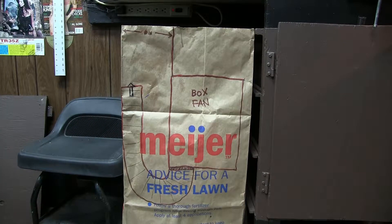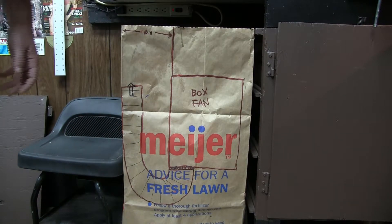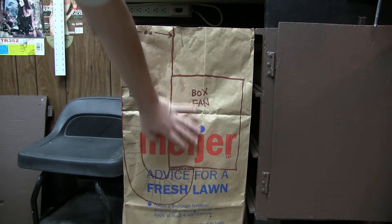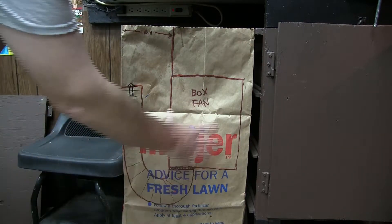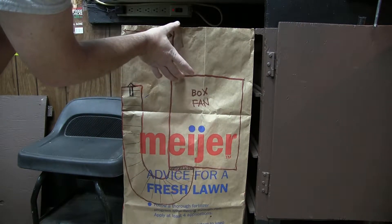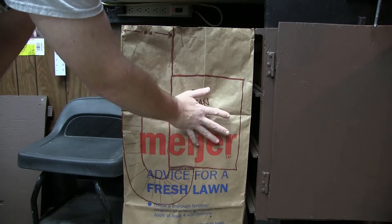I drew this rudimentary picture on the garbage bag to give you an idea of what this entailed. If we imagine this is the wall in the bathroom, there's a metal box fan that's about 6 inches down from the ceiling, mounted in the wall.